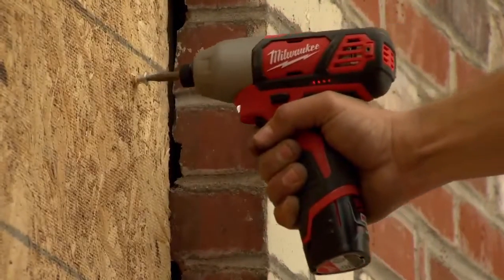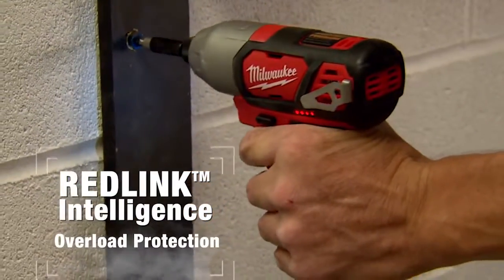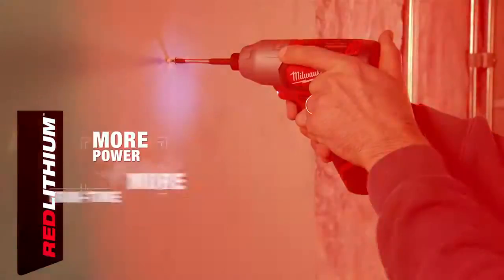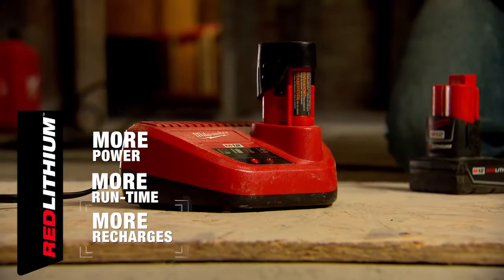All M12 tools are controlled by Milwaukee's patented RedLink Intelligence to protect your investment against overload, and powered by M12 Red Lithium batteries for more power, more run time, and more recharges than any battery on the market.